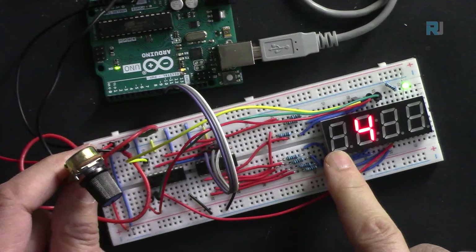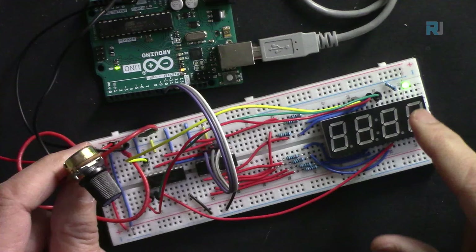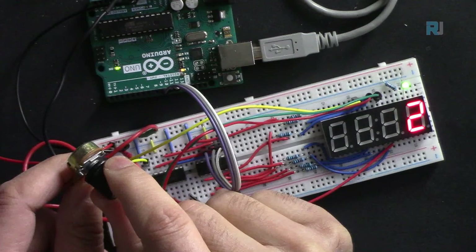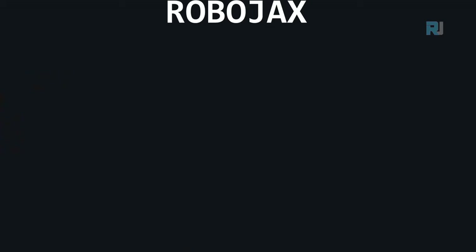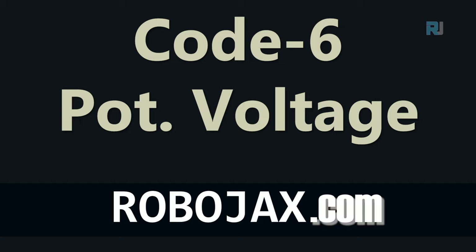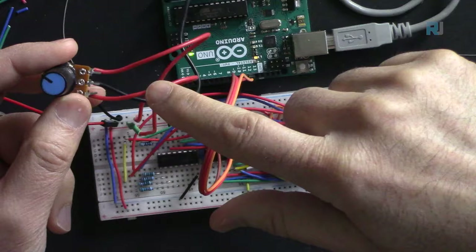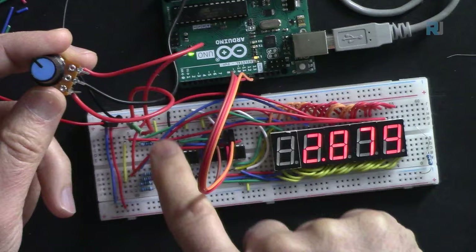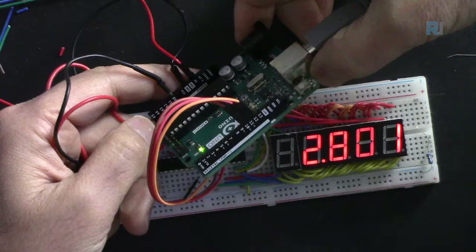Slowing down further makes the multiplexing clearly visible - 8 is on, everything else off, then the next digit. Speeding back up makes them appear simultaneously again. For the second potentiometer demo, analogRead(A0) gives sensorValue, then voltage is calculated as sensorValue multiplied by (5.0 / 1023.0) for a 5V 10-bit Arduino. For 3.3V use 3.3; for 12-bit use 4095; for 16-bit use 65535.